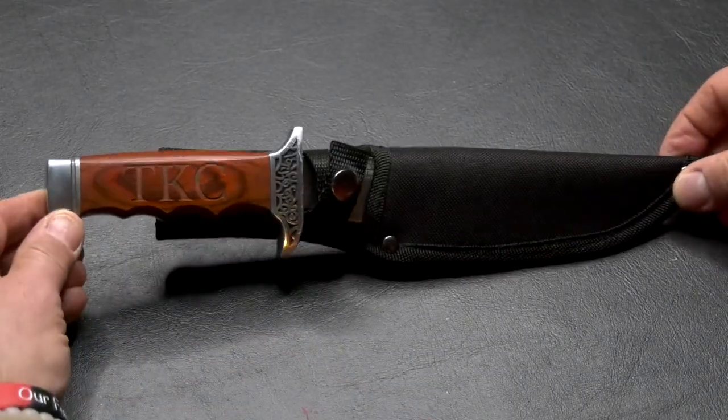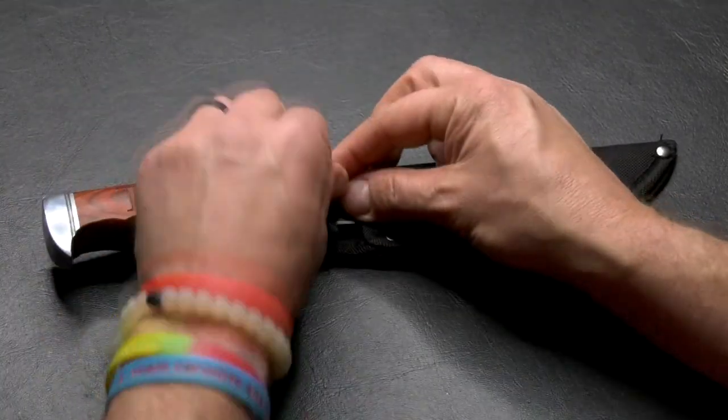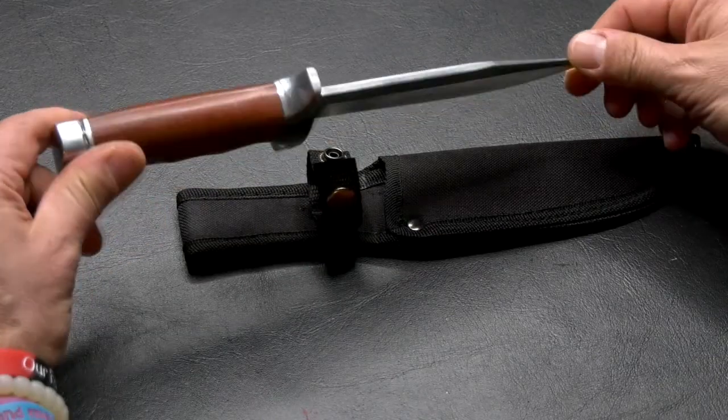This is the Excalibro. You're looking at 10 and 3 quarters inches sheath in length. You take it off, open it — 5 and 3 quarters inch blade, beautiful metal construction.